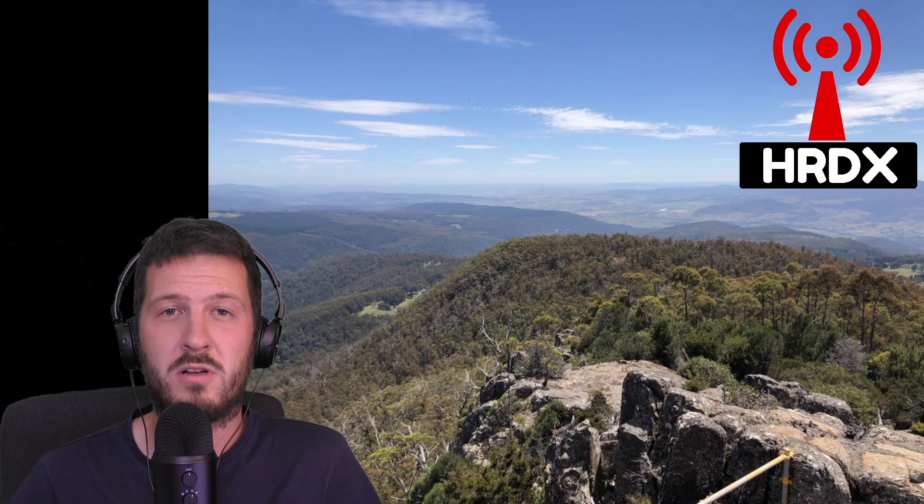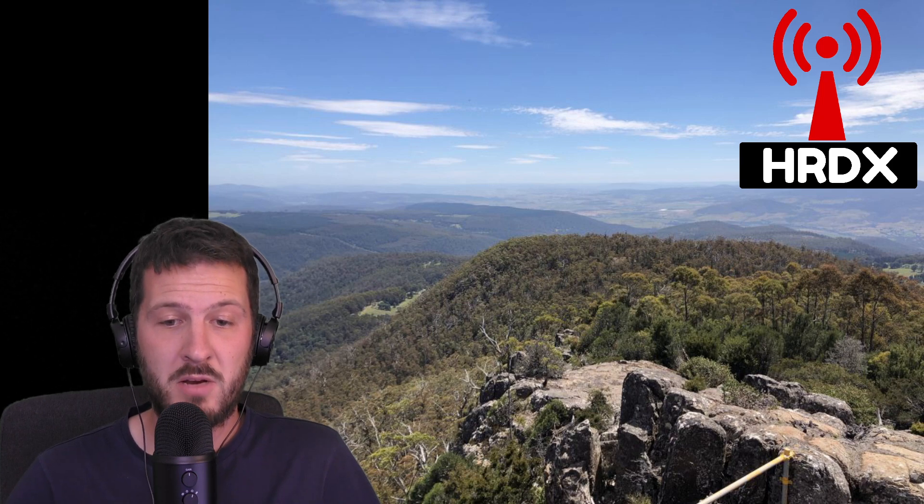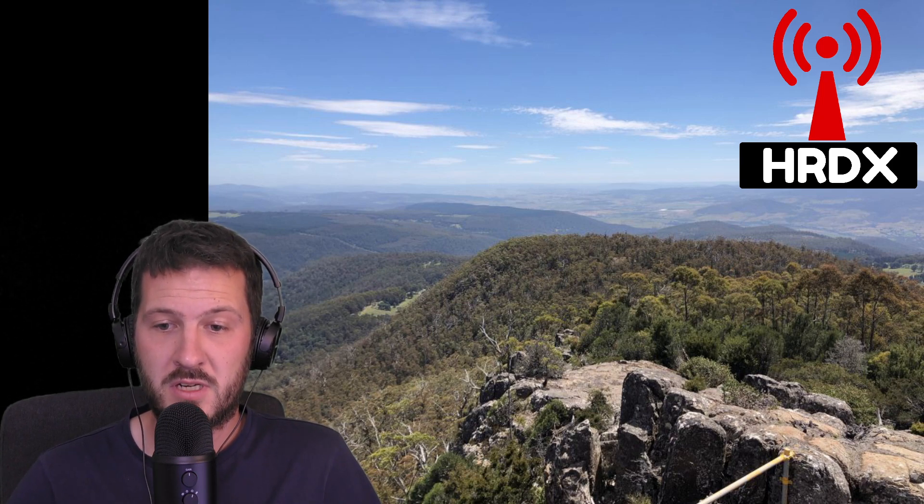Many stations on the mainland point towards me and they can see what the signal strength is like. I thought I'd show you the view and a few other bits and pieces of the station as well.